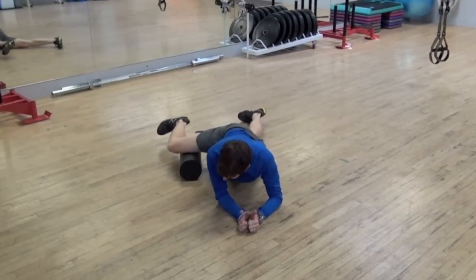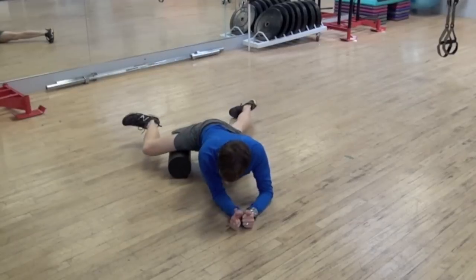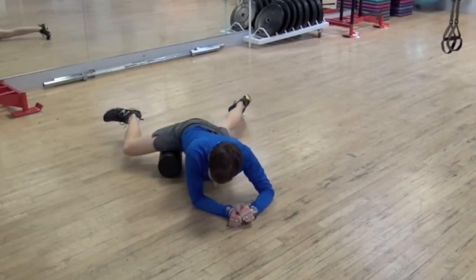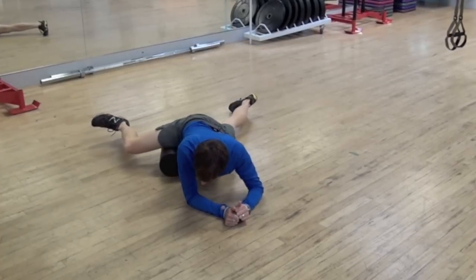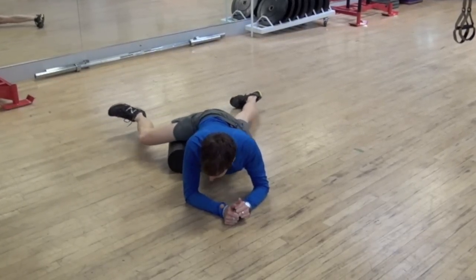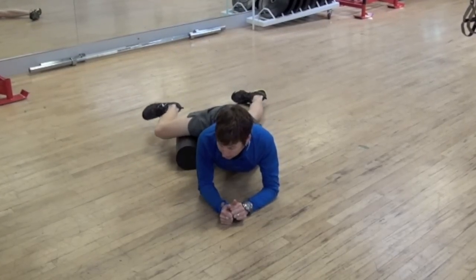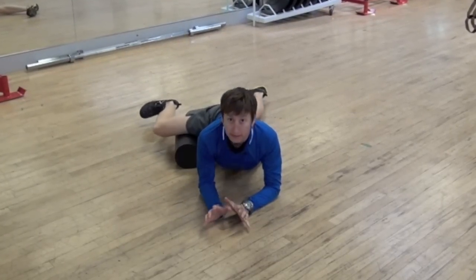We'll do three segments: the outer third, the middle third, and the inner third. Not too quick, just easy. And if you find a knot in there, you can even just sit on it and put some pressure on it until it dissipates.